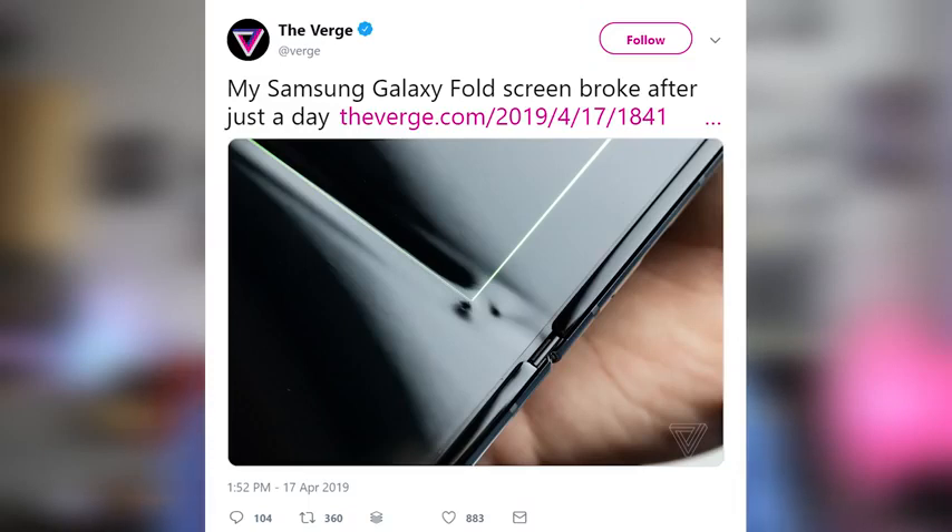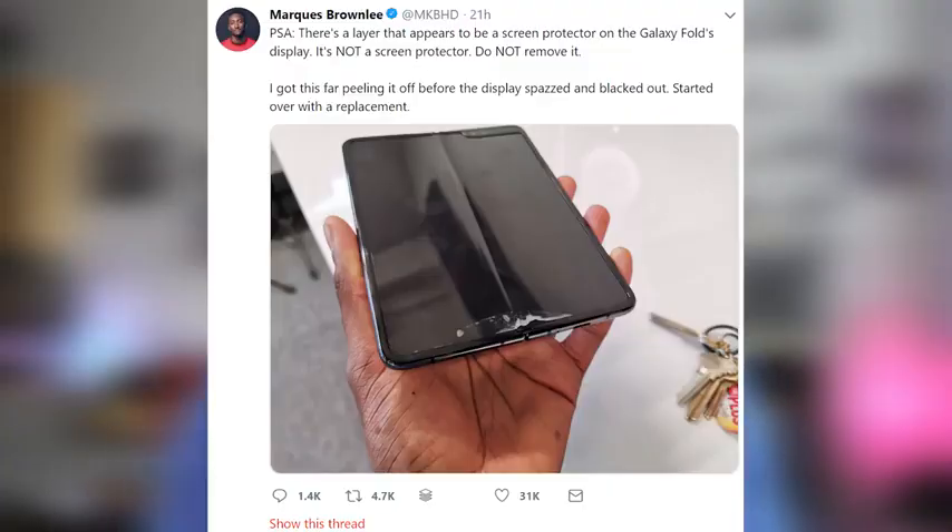What we've had so far is a couple of things. One, we had a case from The Verge that had a bulge in the display — yes, that's something we should pay attention to. Another is we had a bunch of reviewers and influencers who got this device and tried to remove the protective screen layer, and once you do that, it causes damage to the display.